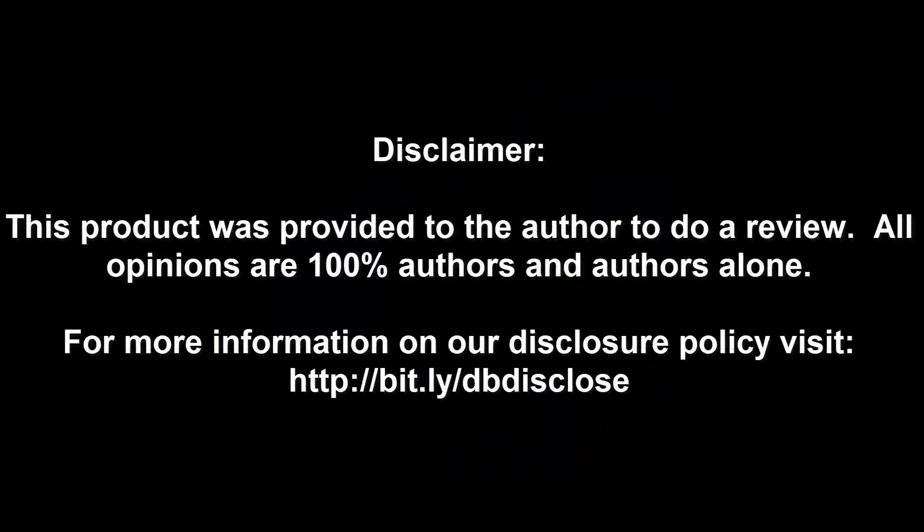This product was provided to the author to do a review. All opinions are 100% the author's and the author's alone. For more information, visit bit.ly/dbdisclose. To have your product or brand showcased on DragonBlogger, visit bit.ly/reviewmyproduct. Thank you for watching.